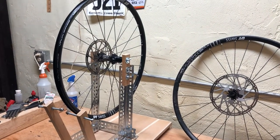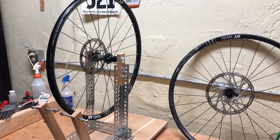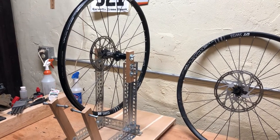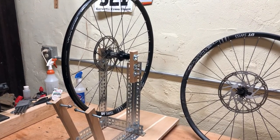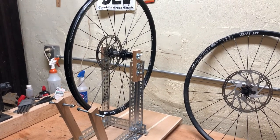Hey, I'm guessing you found this video because you busted a wheel out of true, just like I did. When I did, I called my local bike shop and they wanted like $35 to true my wheel. I thought that was kind of ridiculous, so I thought I would learn that skill myself.